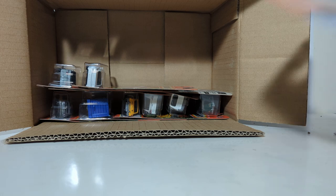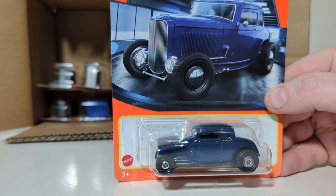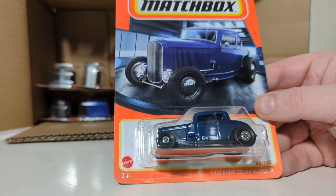Here's another favorite among collectors — the 1932 Ford Coupe Model B, number 66 out of 100, this time in blue. Check out that ride.